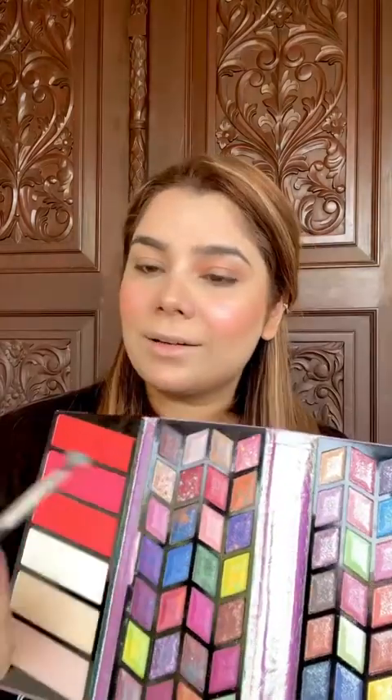The crease shade is a bit orange-brown. Because this palette has many shades, I put a green shade on the outer corners, on the darker side. The blending game is very strong — we are going to blend carefully. Then I have a glitter palette with a golden shade which is very pigmented. We put it in the center of the lid. The blending game is strong.